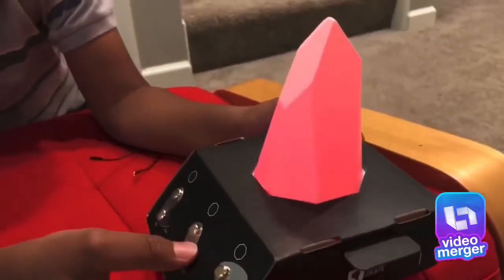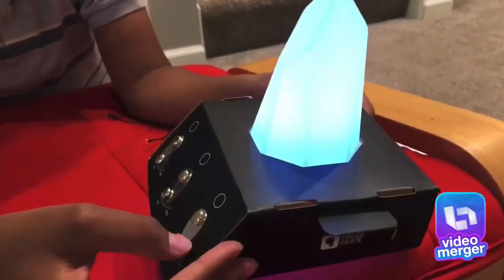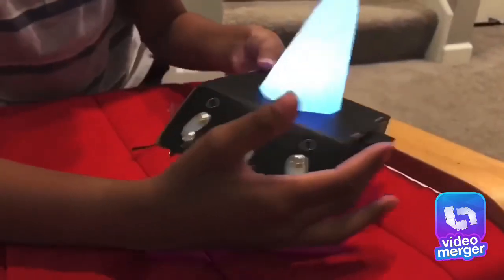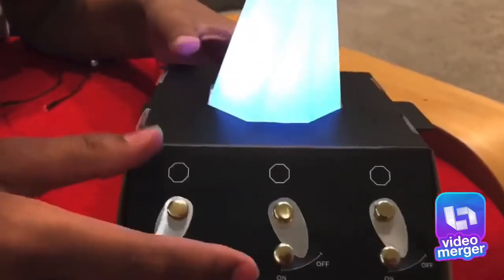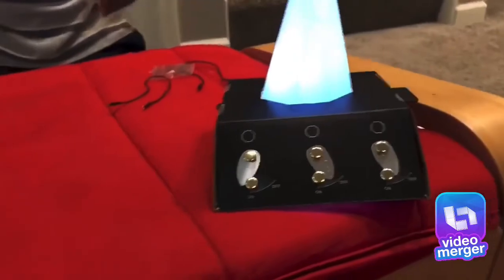Oh, it's turning! Green! Yes! Now let's connect all the wires.